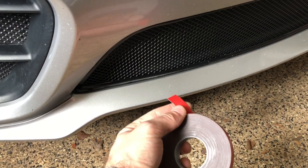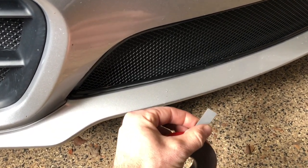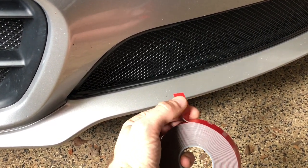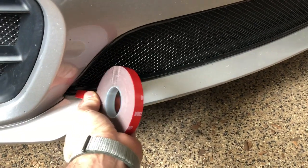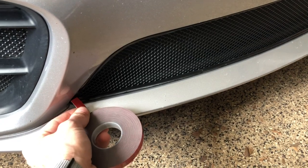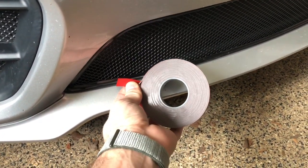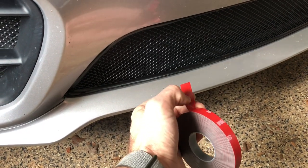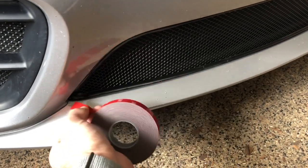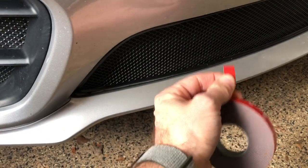Another tip is to leave the protective backing on the tape. Here's the sticky side and here's another sticky side, but this is the protective backing. Put the tape all along in one continuous roll to the corners and then another continuous roll across the top. Remove the backing of the bottom one only — remove the red backing for just the bottom piece and leave the red backing on the top during installation.